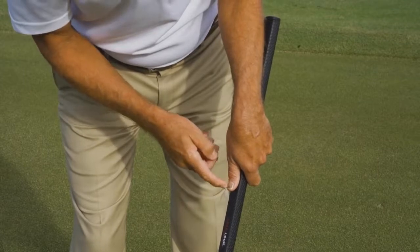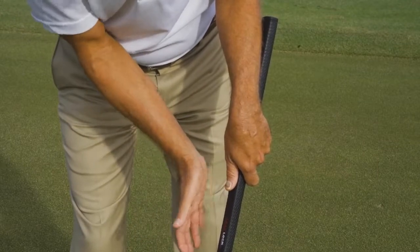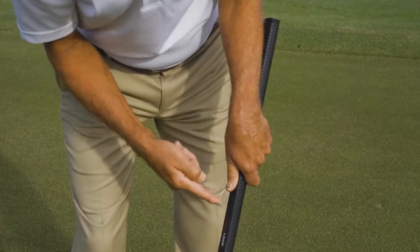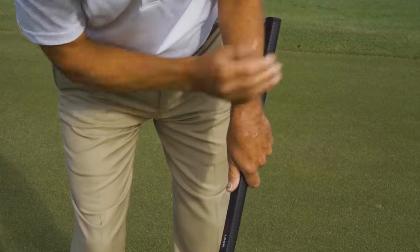We're going to create that tension when we swing the right hand in and put the palm — basically the lifeline, the middle of the palm — while it's facing the target, right on top of that lead thumb. That pressure point pushes that thumb into the shaft so that it locks the grip toward the target side of our arm.